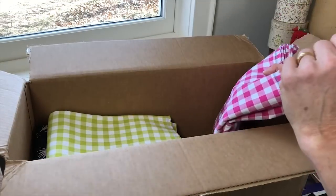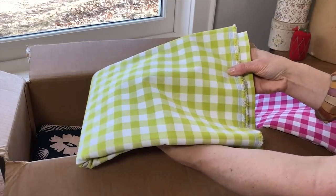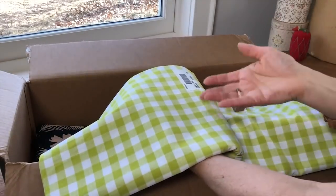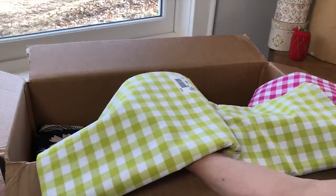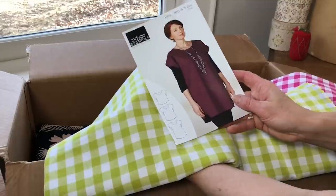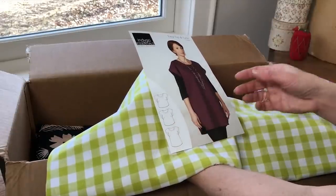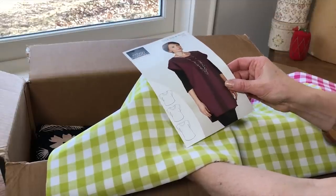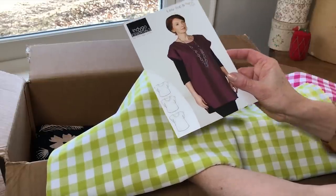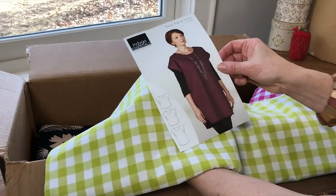I was so excited to get two different ginghams — here we have chartreuse, really my favorite color. It's a woven, not a print. With this particular fabric we were thinking about the Easy Top and Tunic. This would be something where you might cut on the bias for something a little more fun and different, so your fabric would be on the diagonal versus the straight of the grain. There are three lengths in this pattern — I'd probably go for the shorter length, since that might be a lot of green at full tunic length.